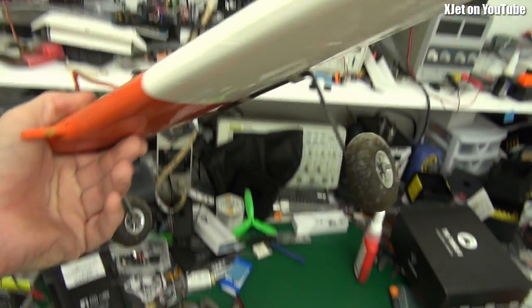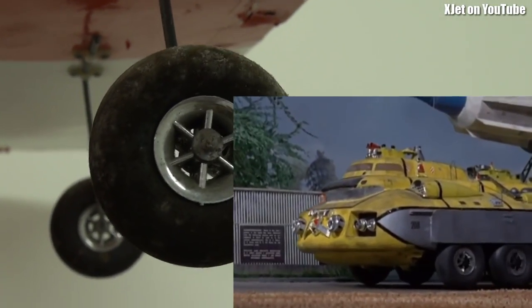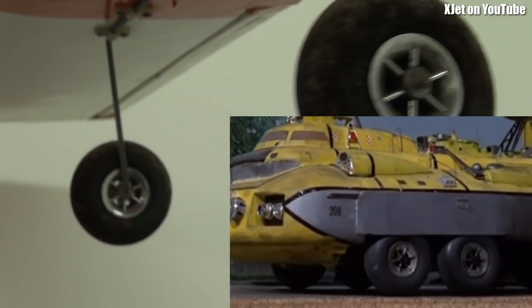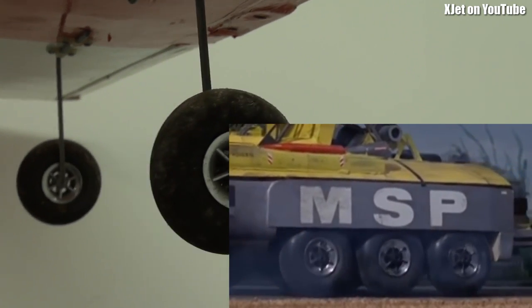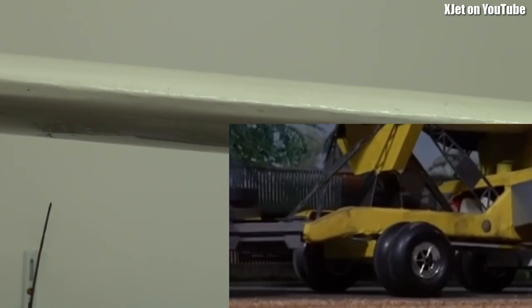There's that Viagor servo — they're really not that good, they are terrible servos. But this model has one thing going for it: it has Thunderbirds wheels. Look at that — wheels off the Thunderbirds! If you've watched the Thunderbirds TV show, these are the wheels they used on a lot of the Thunderbird models.